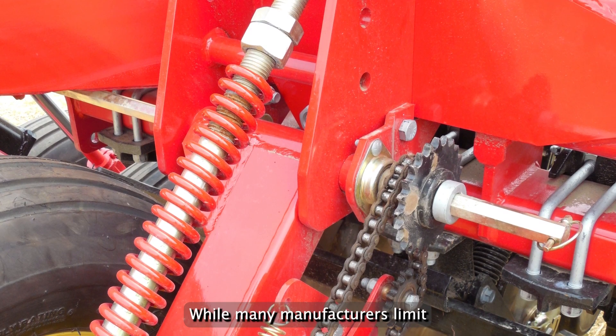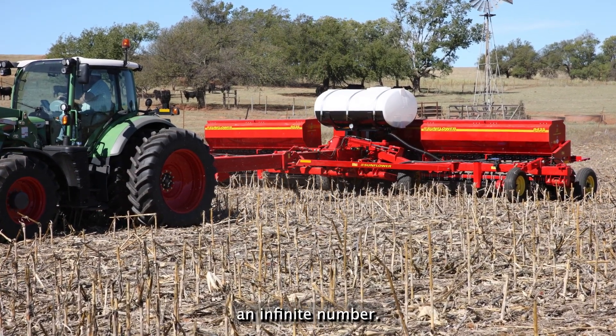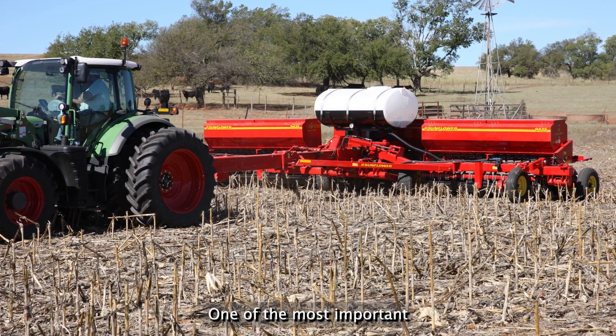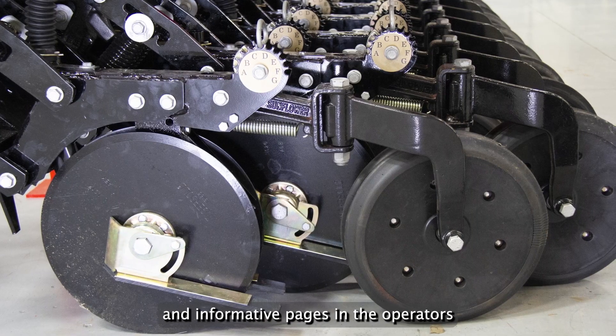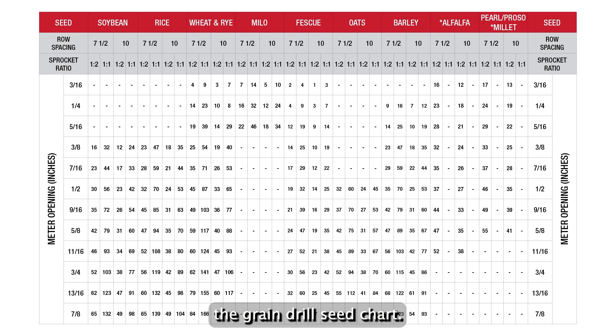While many manufacturers limit the number of output settings, the sunflower box drill gives the customer an infinite number. One of the most important and informative pages in the operator's manual is the page containing the grain drill seed chart.